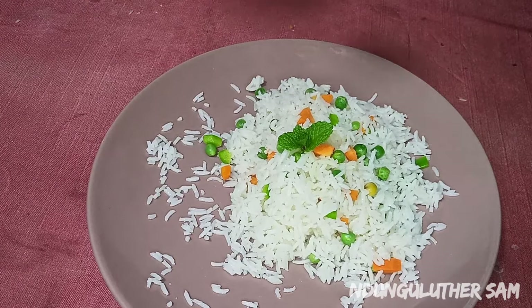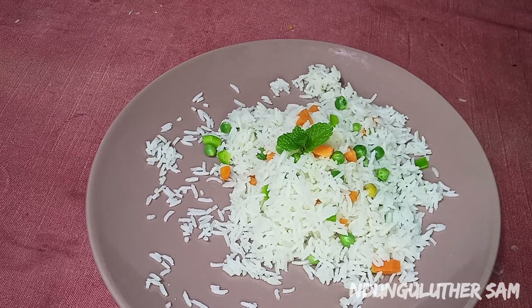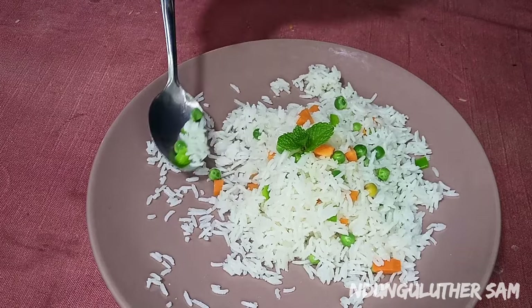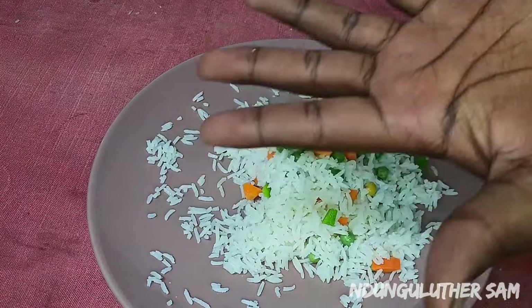Use this recipe and impress everyone! That's pretty much it for today's episode. I hope you enjoyed it or learned something new. Don't forget to like, comment, share, and subscribe if you haven't, and I'll see you in the next one — bye!